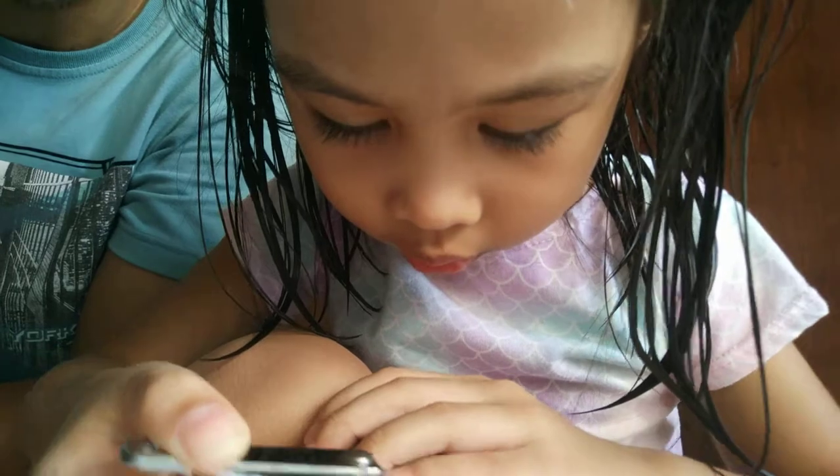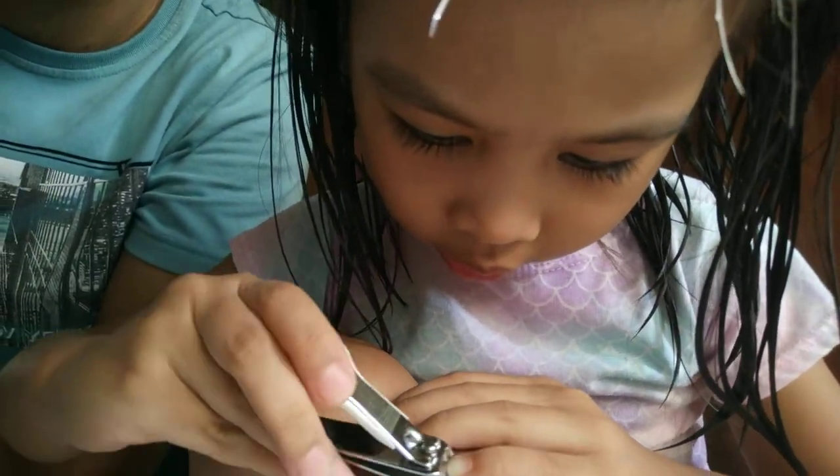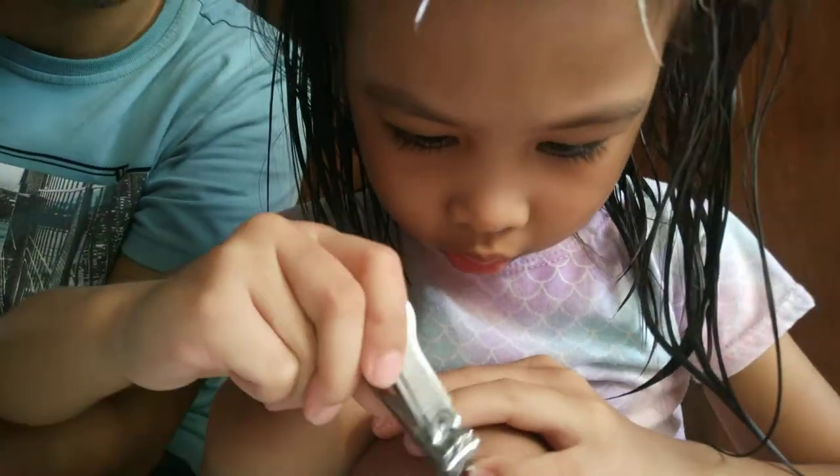Just the white part, alright? You can see the white part. This one is, I think, broken up the red. Wait, wait.